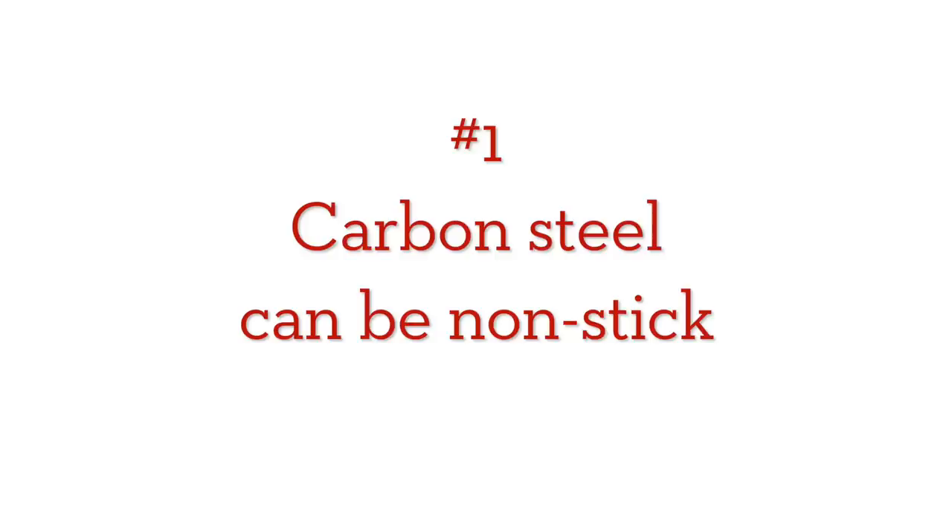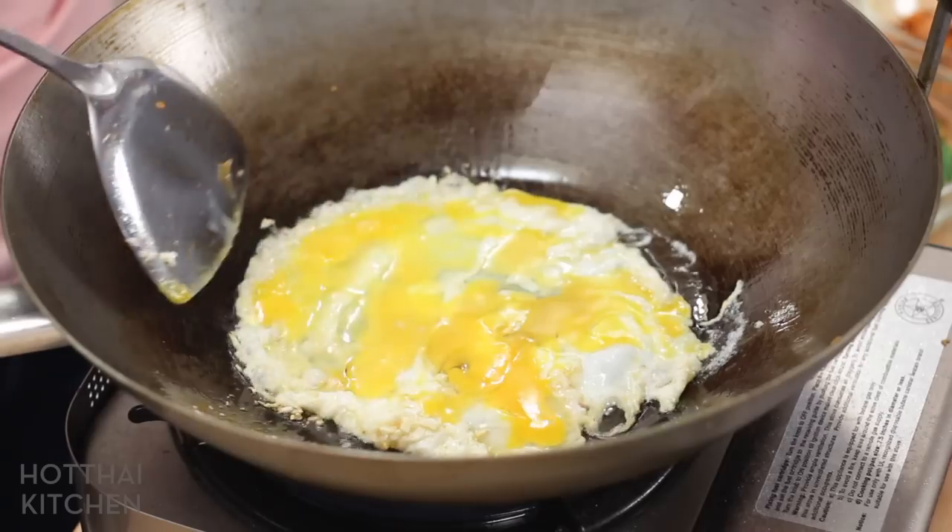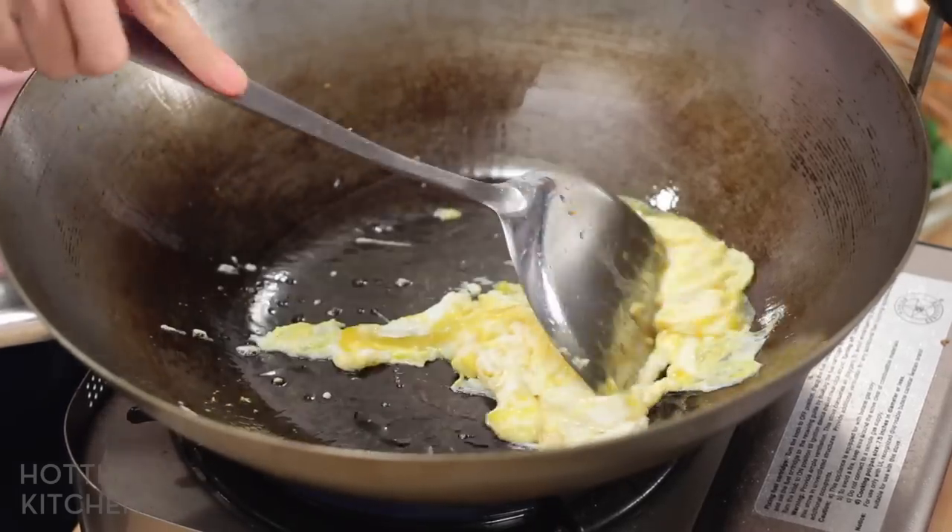So the big question: what kind of wok should you get? Woks come in just about every possible material available for cookware, but I have one recommendation: carbon steel. Period. No ifs or buts — just carbon steel. A carbon steel wok is completely non-stick when properly maintained and seasoned.